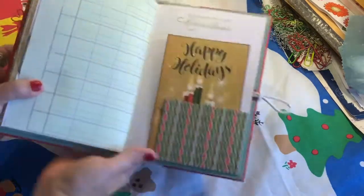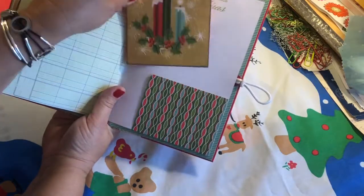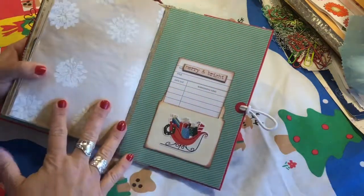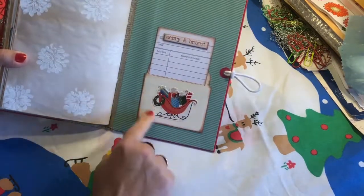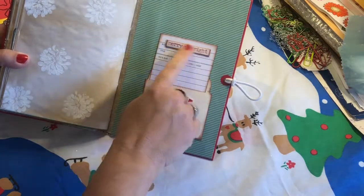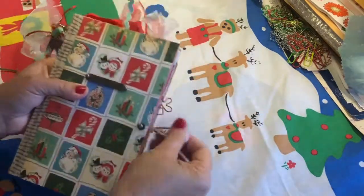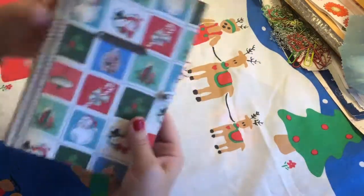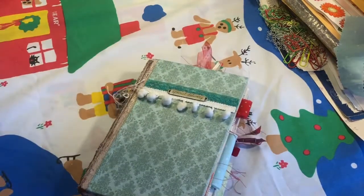Coming to the end — I stamped 'Have Yourself a Merry Little Christmas' in green and added a card to this tuck spot. Next to last page has more stamping in white, a library pocket and card embellished with a cute sleigh sticker, and a Tim Holtz 'Merry and Bright' title. Here's the back of the book. I love this book — I love the colors — it's one of my favorites.